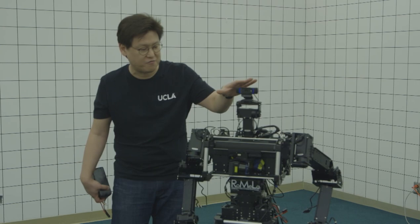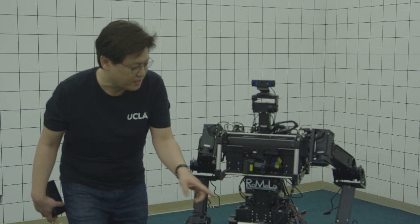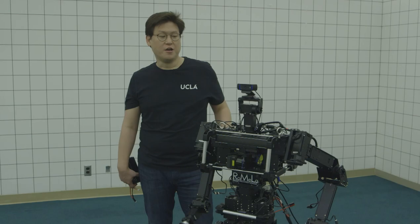It has different types of sensors. This is the camera — it looks around and gathers information about the world by vision. This is called a laser range finder — it scans the laser to get three-dimensional terrain information. This is called an IMU — it's for balance, like your inner ear for walking.